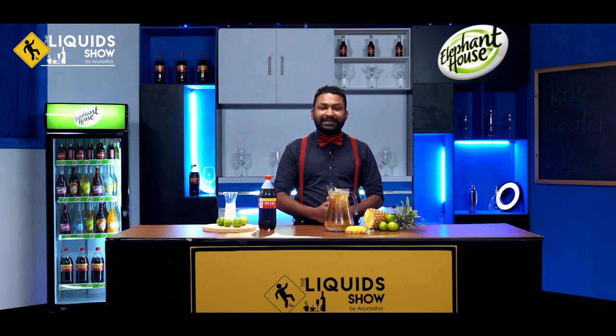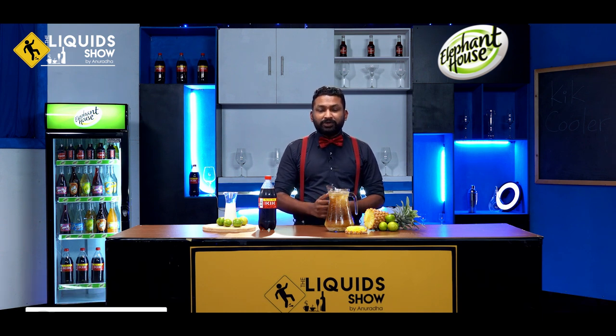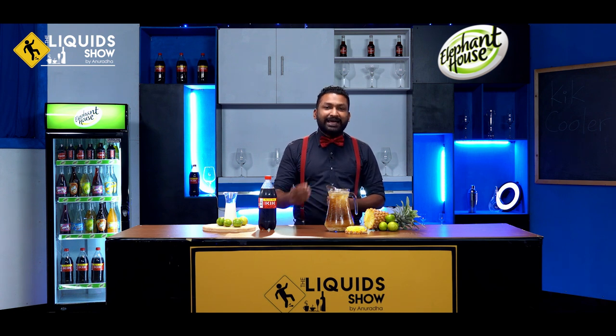Now, we use liquid choy. Subscribe to liquid choy. Follow us on Instagram, Twitter, TikTok. We use liquid choy.